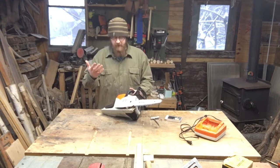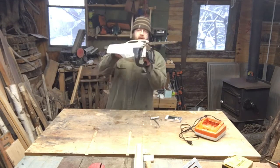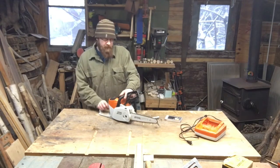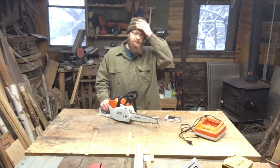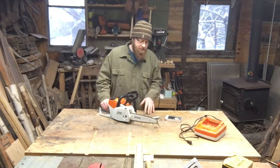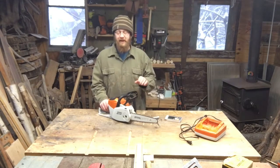I decided to just climb up there and use this chainsaw to do it. The battery saw is pretty light and I was comfortable cutting, but I ended up hitting a few nails. Those nails destroyed the chain on this. I had the chain for a little while and I've been using it — it's been dull. I kind of sharpened it quick and made those cuts, but hitting those nails actually ripped a couple of teeth right off the chain.